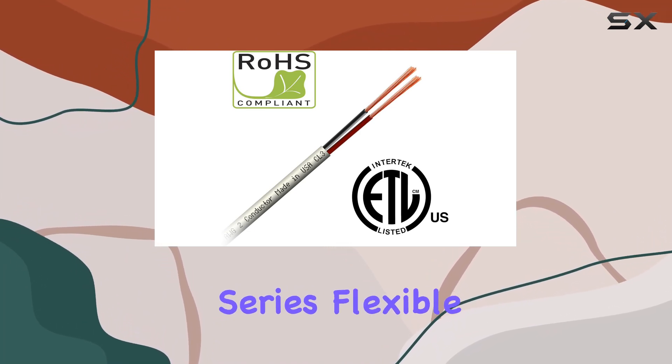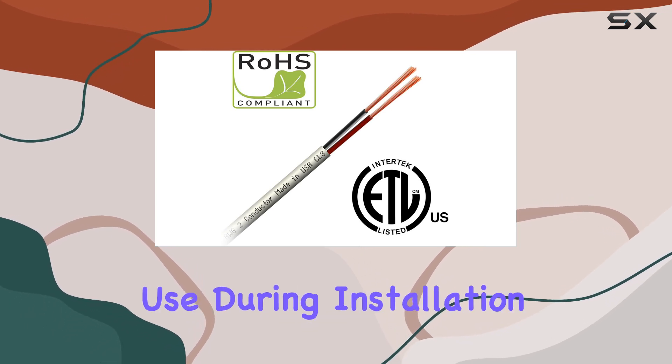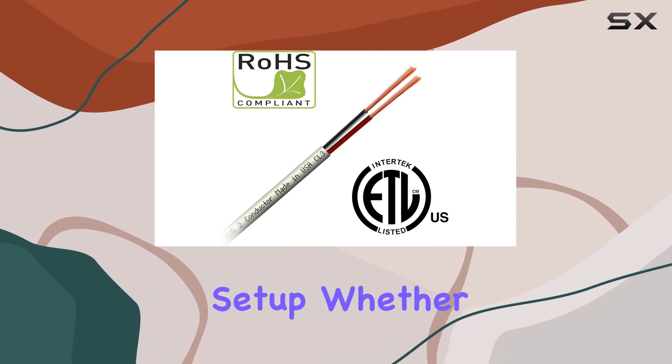The Pro Installer Series Flexible No-Kink Jacket adds to the cable's appeal, offering flexibility and ease of use during installation. This durable jacket prevents kinks and tangles, allowing for a smooth and hassle-free setup.